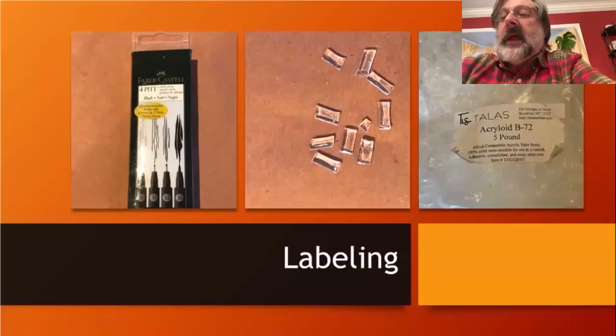If I'm doing a bunch of accessioning or labeling, I'll put that base coat down on a bunch of objects, then wait till the next day, and then apply the numbers with the Faber-Castell pens. Then I put another top coat of the acrylic on top, sealing the ink between the two layers. What's very nice about this system is it's completely reversible. In conservation we try to use materials that have been tested and will not do any harm to an object.